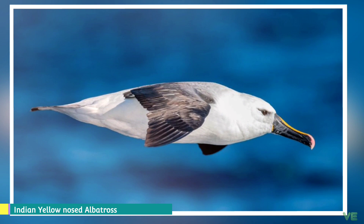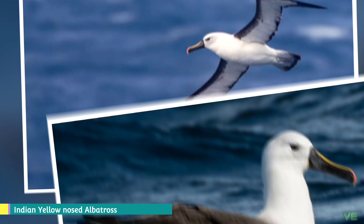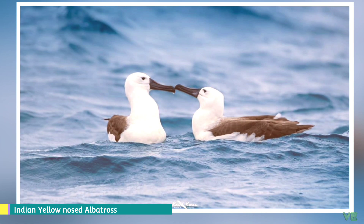The juvenile has a white head and an all-black bill. It is difficult to distinguish from the closely related Gray-headed Albatross and Atlantic Yellow-nosed Albatross — the latter with which it was long considered conspecific, and is still considered by some a subspecies. It can be distinguished from the Atlantic Yellow-nosed by its head, the gray plumage of which is lighter on the Indian Yellow-nosed.